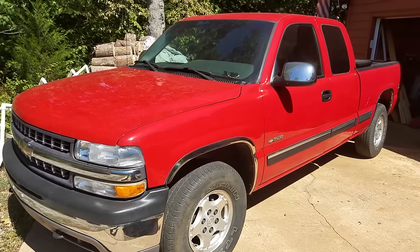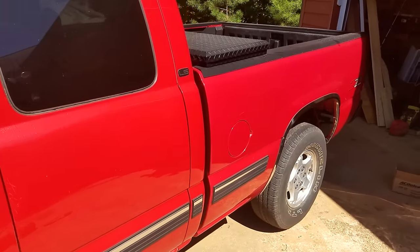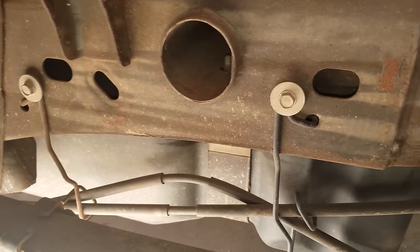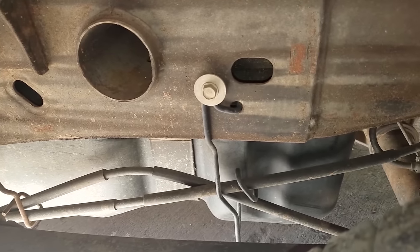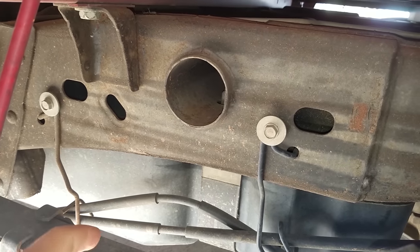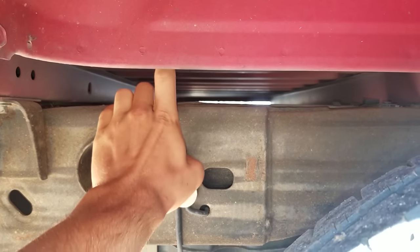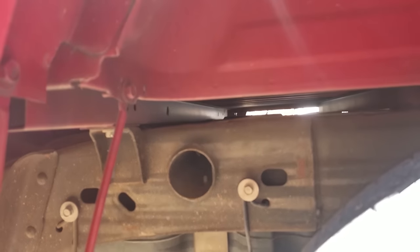Here's how you change a fuel pump on a 2001 Chevy Silverado. The fuel pump is located inside the tank on the driver's side and the tank is located under the bed. The fuel pump is somewhere in this location right here, but in order to get to it you either have to jack the bed up between the frame and the bed, drop the tank, or take the bed off completely.